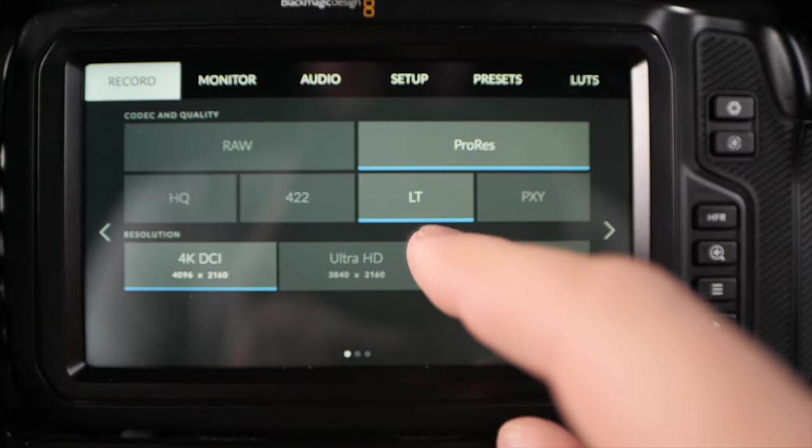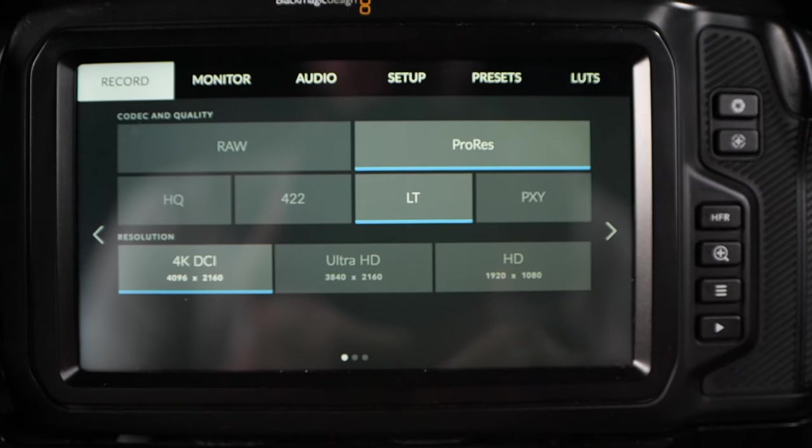Depending on how you shoot your vlogs, you probably want to think about which codec you're going to use. I would recommend using ProRes LT, because it is a lightweight codec and doesn't take too much room on your cards.